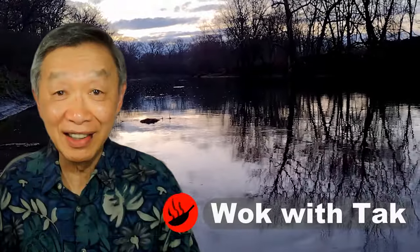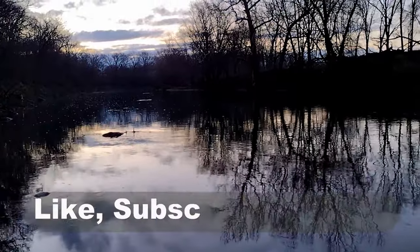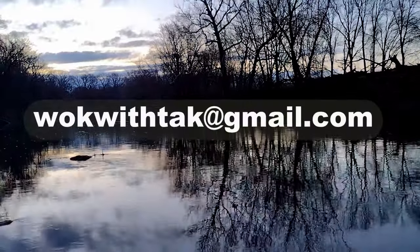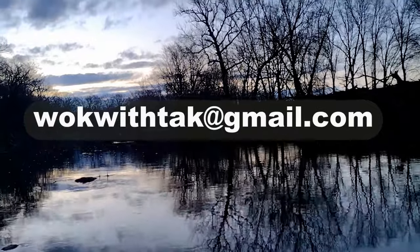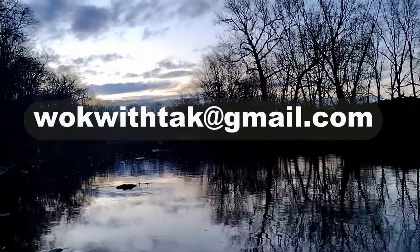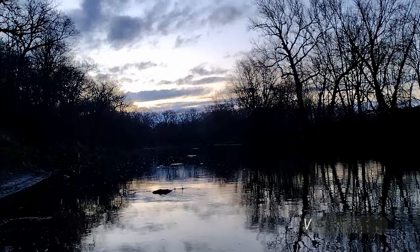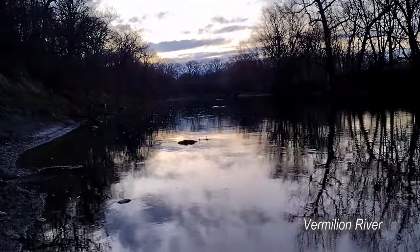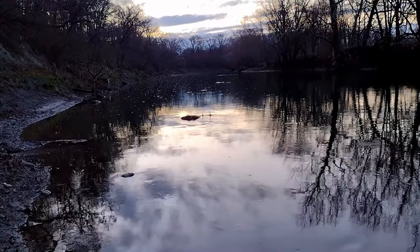Hello, this is Tak Chung from Walk with Tak. Welcome to my YouTube channel. If you enjoy this video, please like, subscribe, and share. Feel free to write to me at walkwithtak@gmail.com if you have any questions regarding this video or any other videos I've posted. If you have any videos you'd like me to make, please let me know. I'm looking forward to hearing from you.